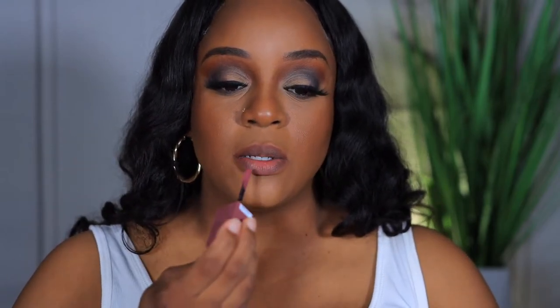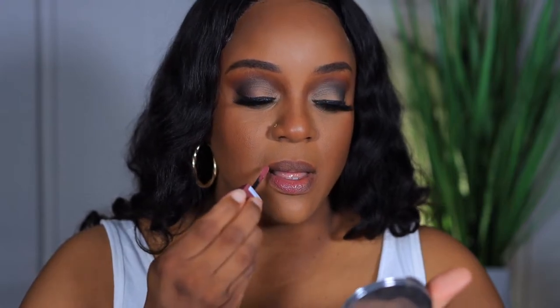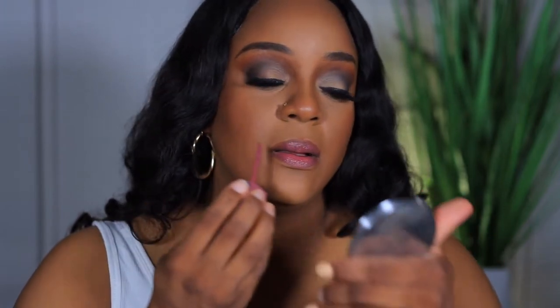I saw some reviews on YouTube but didn't see anyone with my skin tone, so I'm not going to use any lip liner because I want y'all to see the true color. If you want to pick these up and pair with a lip liner you can do that. This is Witty — it smells good, it's very soft. Oh, that's pretty!